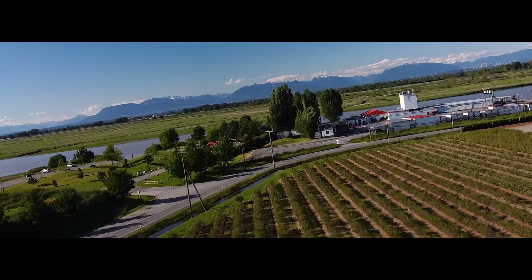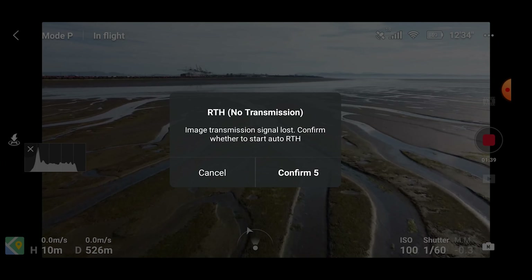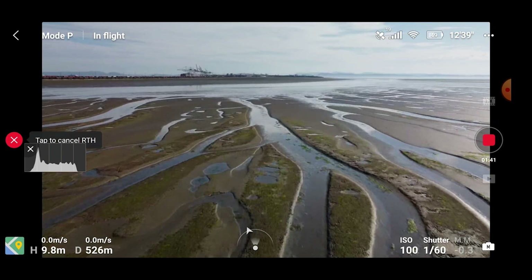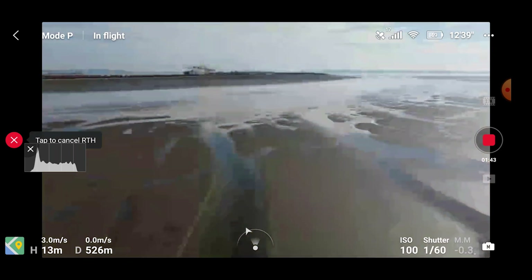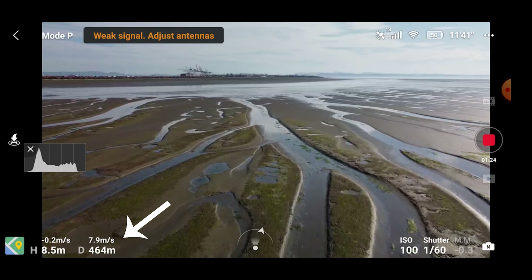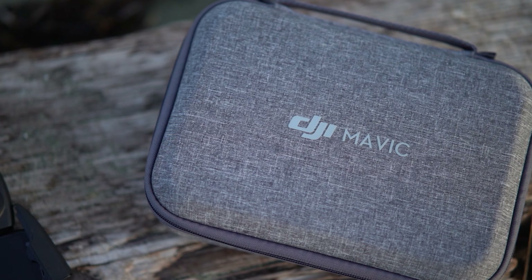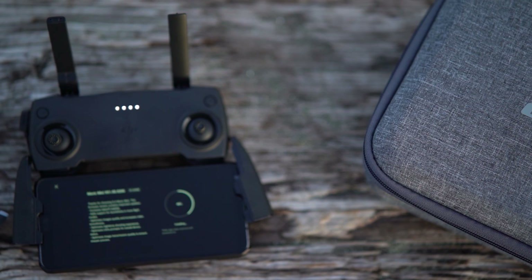Drones are awesome and they make you feel like you're a fighter pilot, even with the Mavic Mini. But do you ever run into annoying things like this? So did I and I got sick of it. In this video I'm showing you some tweaks and tips to get better range out of your Mavic Mini, as well as some awesome inexpensive accessories that you're going to want to pick up. Let's get started.